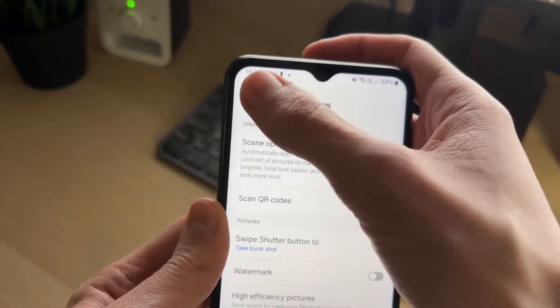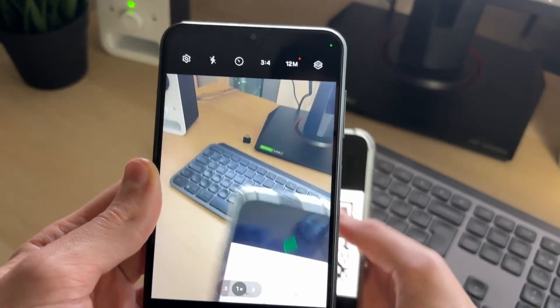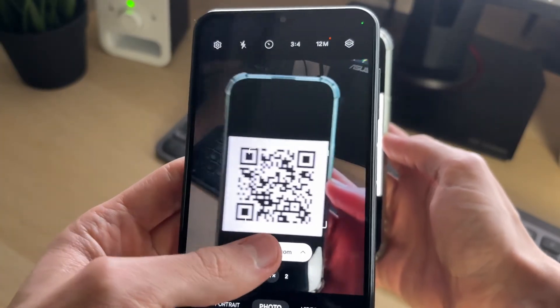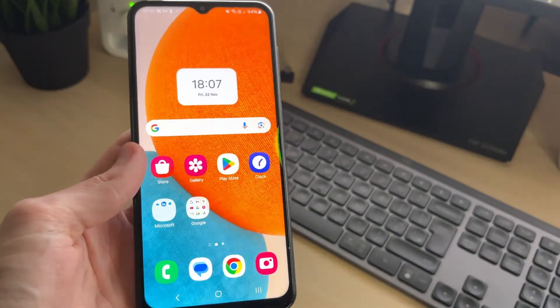What you need to do is switch on 'scan QR codes'. You can then press back to go back to the camera and try scanning the QR code again. As you can see, that's now working — that setting needs to be enabled for it to work. You can click on it and use the QR code.